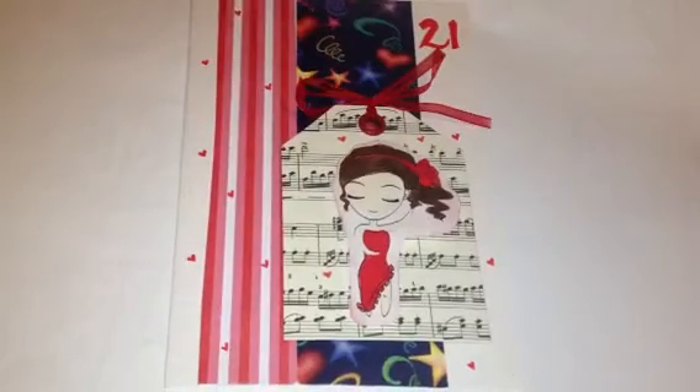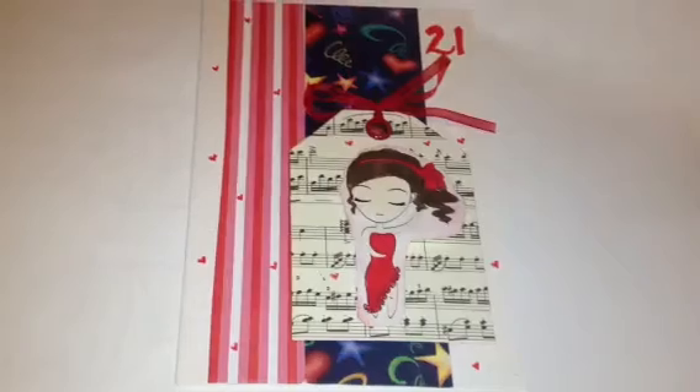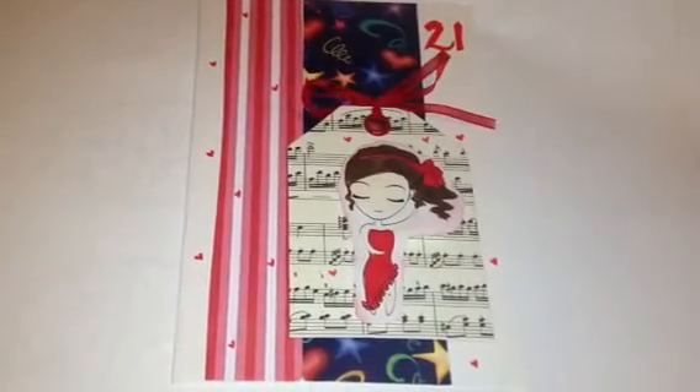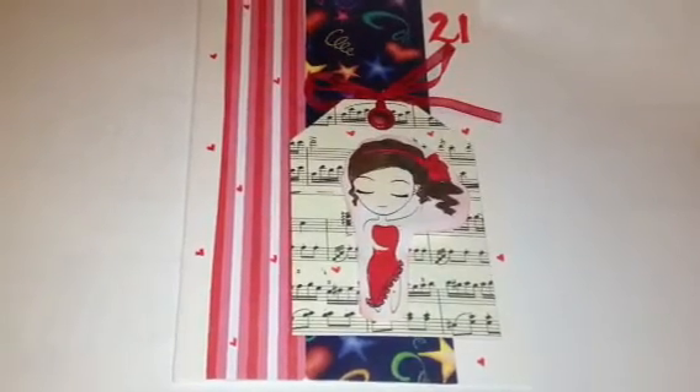This was a card for a friend of mine's daughter's 21st. She wanted it very colourful, and her daughter reminds me so much of this little digi stamp.